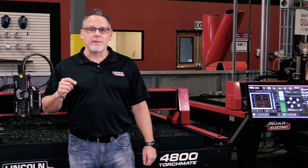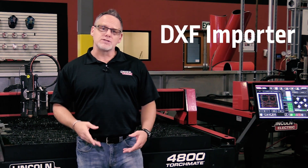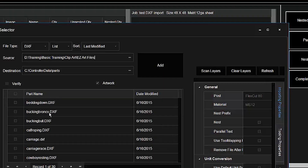First we're going to talk about the new DXF importer. If you're working in another CAD software program, you can now take any DXF file and import it directly into the machine.